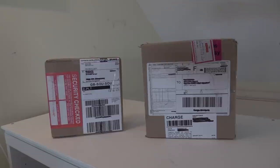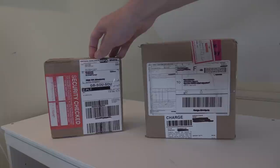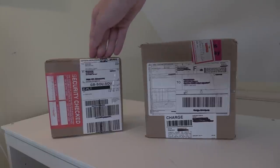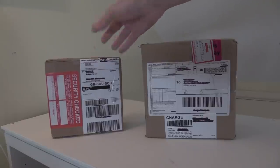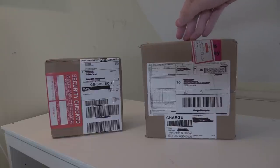This one is from eBay. This one is actually from Waffle Collectibles in America. I tend not to order from Waffle Collectibles or any American sites because obviously there's the shipping and customs charges. This one was a little bit more expensive because of that, but it was the only place I could find it, so I decided to just go for it. This one, as I said, was from eBay.